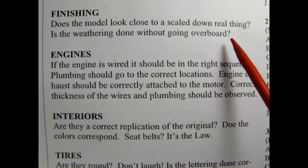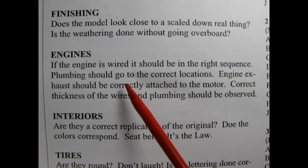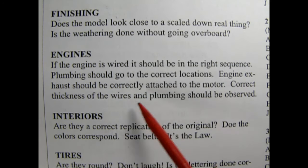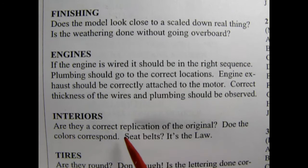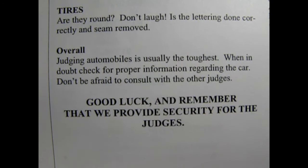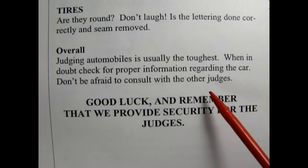Basic construction: a model is a winner only if it passes the basics. Mold lines should be removed — this also means small parts and wheels. The chassis should be even and all wheels should be touching the ground. Clear parts should be free of any glue smears or fingerprints. Paint should be free from fingerprints and runs. Orange peel is a no-no. Overspray is only acceptable if the car is a rendition from a high school paint shop. Window frames and molding should be straight. Decals should be straight and without silvering.